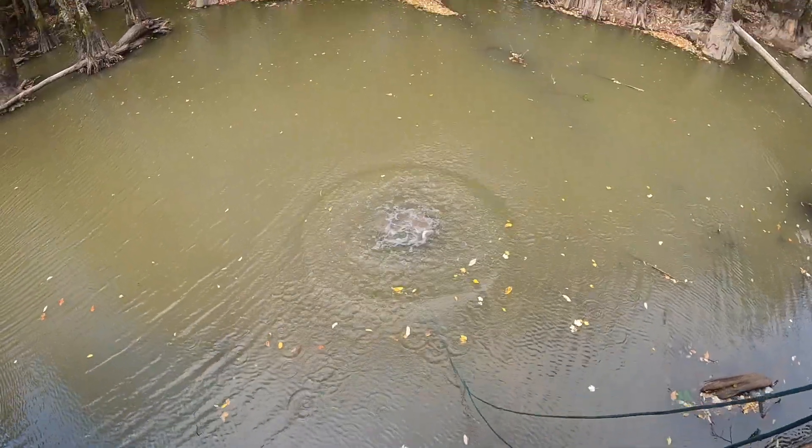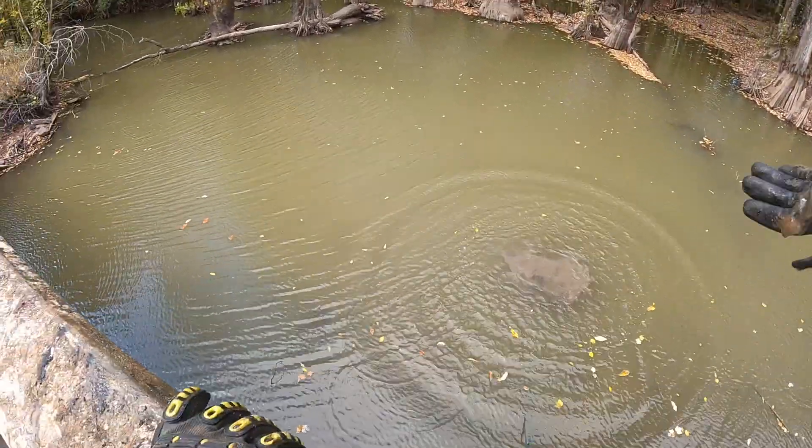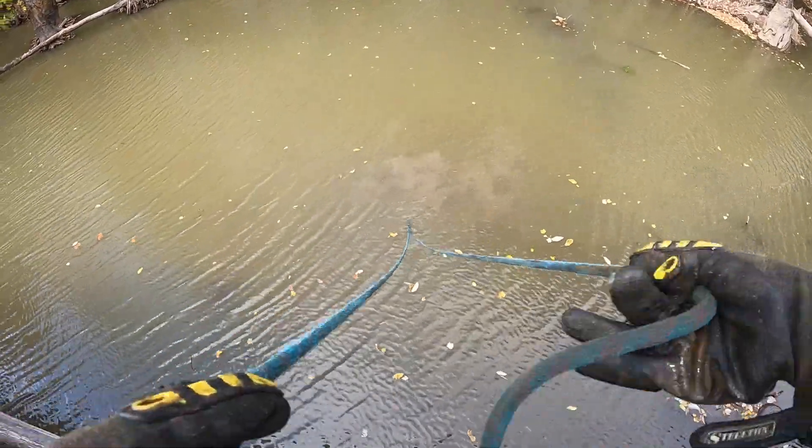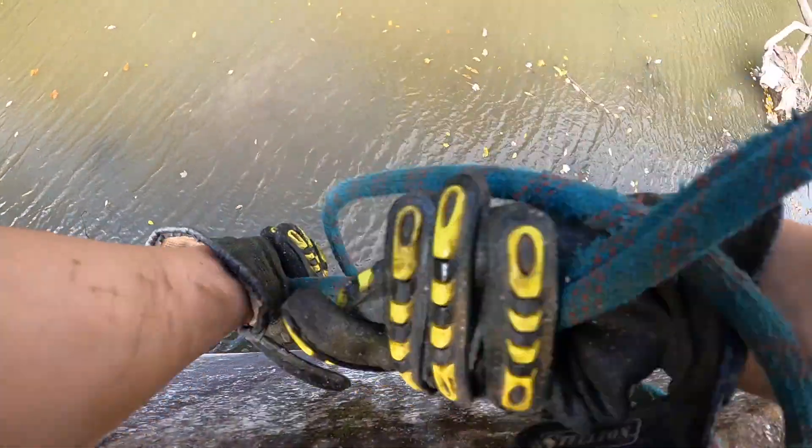You actually did better than I thought - it went just as far as my normal throws. Make sure both ropes are in hand - it's like reins to a horse. I don't recommend this. Right there - that looks just like a freaking gun!